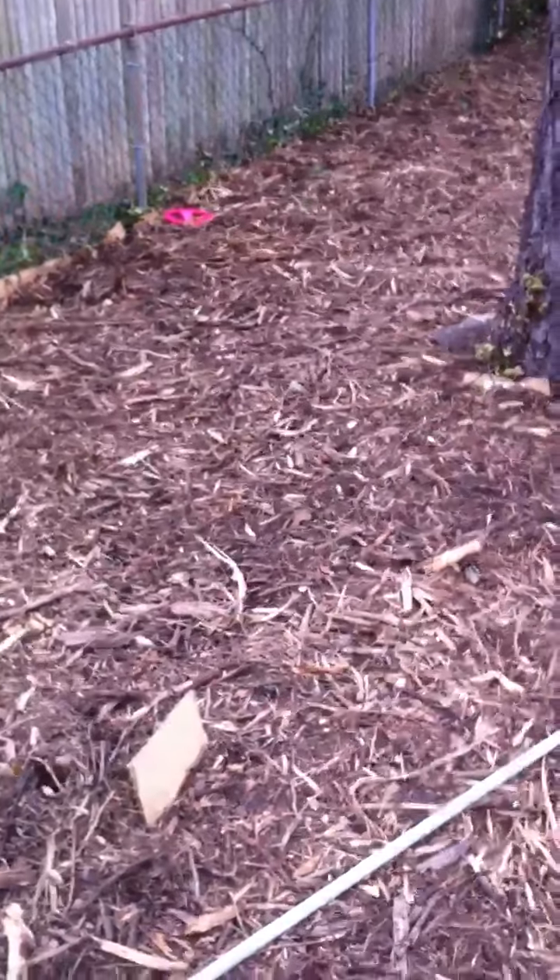We got this mulch delivered for free actually. This is the second time we got it. This is the garden in the back — we're starting to move in the back after it's been sheet mulched.